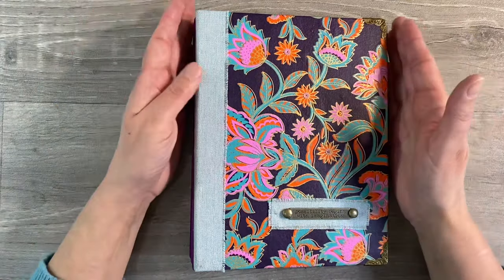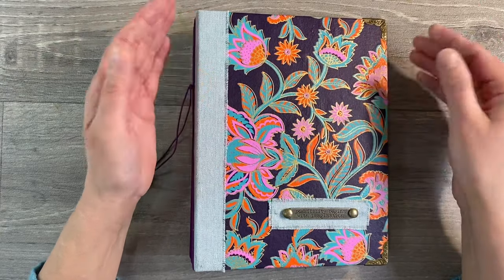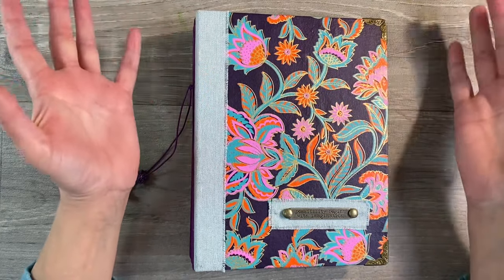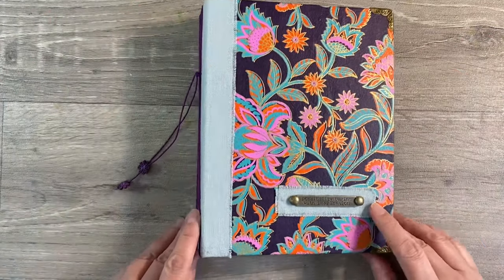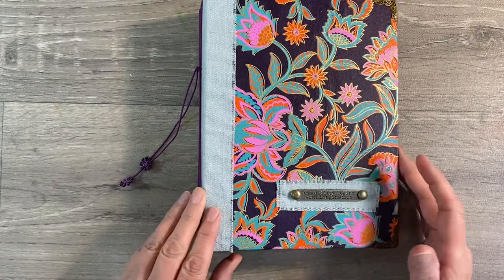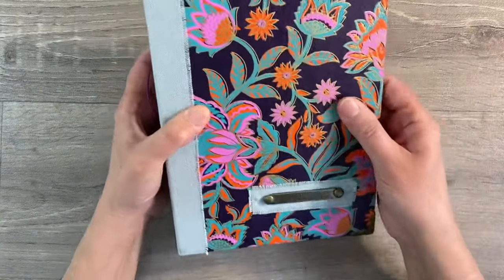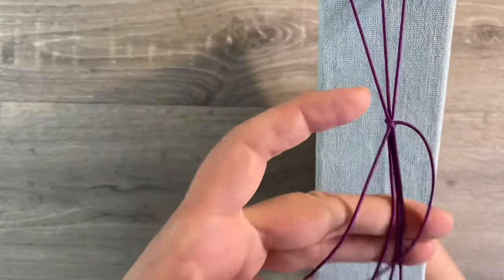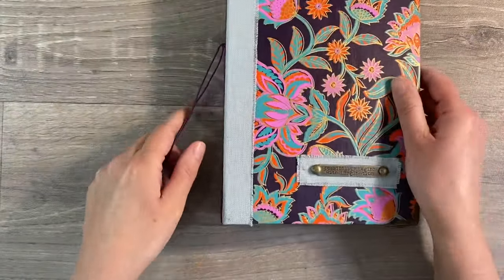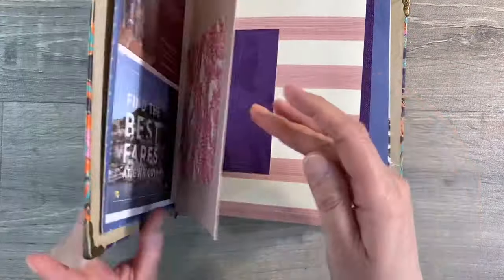Hello everyone. It's the last week in February and the prompt for week four of each month is to create a page in your journal, whichever type of journal you happen to be working on. I've got another usual scraps journal, so that's what I'm going to be doing today. For anybody that wants to know how I made my cover and how I bound my elastic signatures, I'll leave the link to the video tutorial in the description box below.